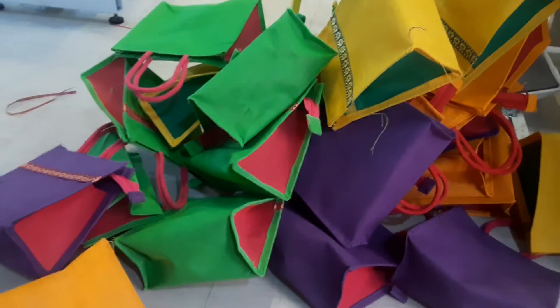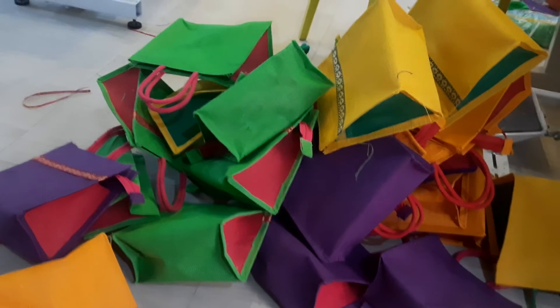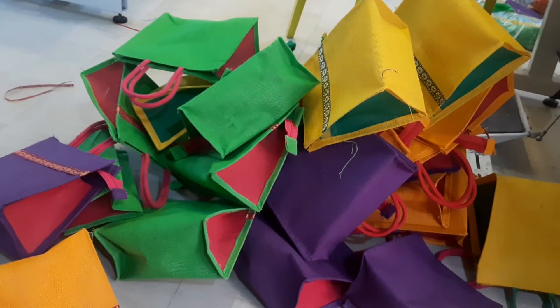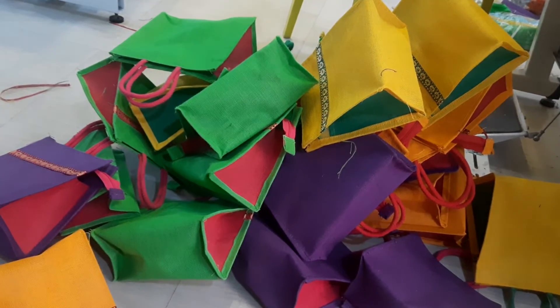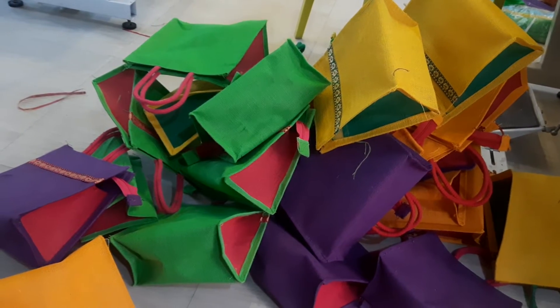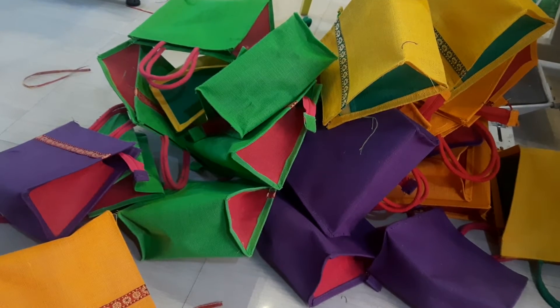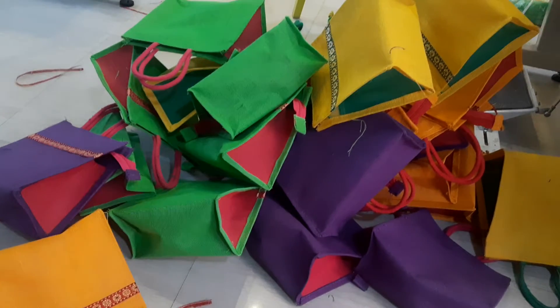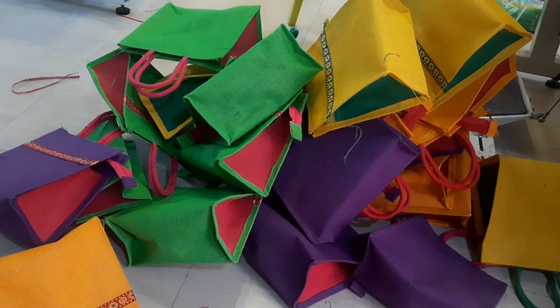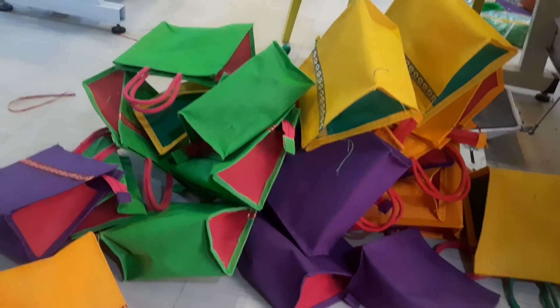Hi, this is Kausalya Walluru from Ekajut Creations. Today in our unit we will showcase thambulam bags in three colors: lemon yellow and purple, golden yellow, and parrot green — four colors. This is a small quantity of 25 bags.